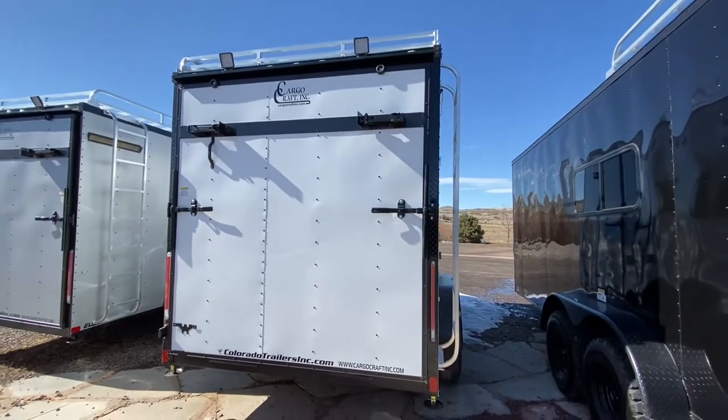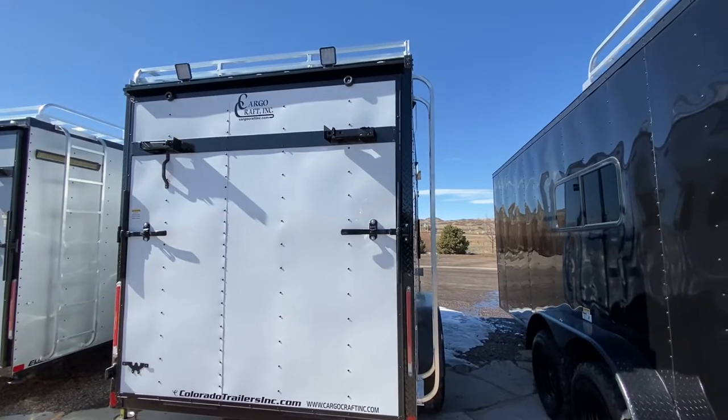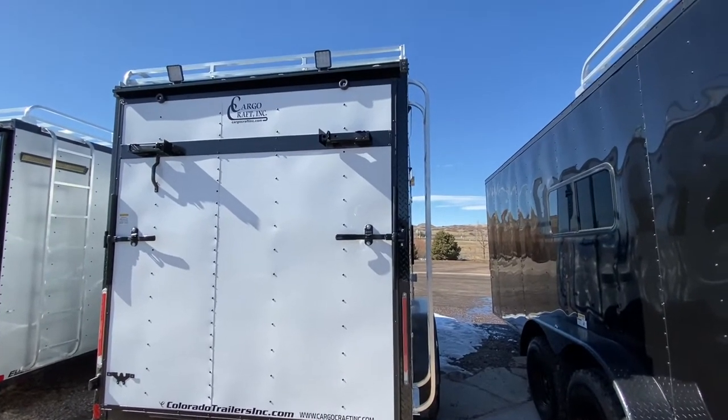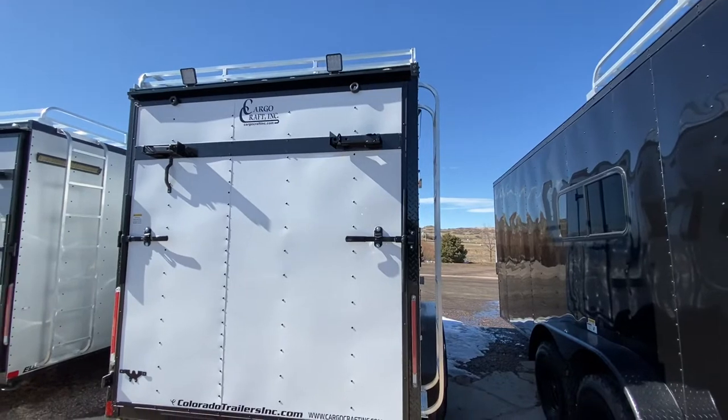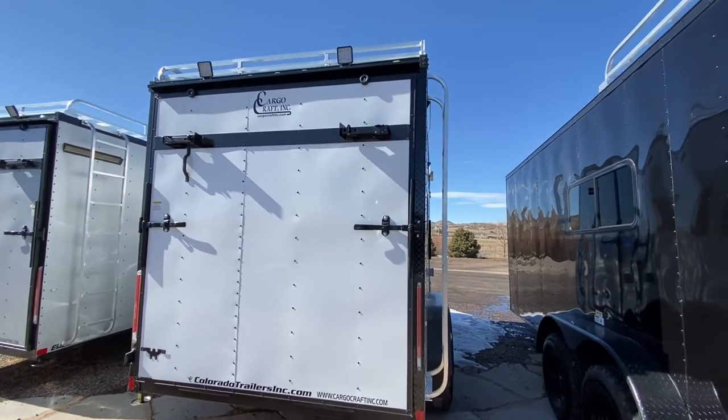You also have the rear deck option with this unit. I left the rear ramp door up so you guys could see that. You can fold this down to load your toys in and out, or put the stabilizer jacks down — it makes it parallel and you can essentially use it as a rear deck for some more storage or exterior living space.